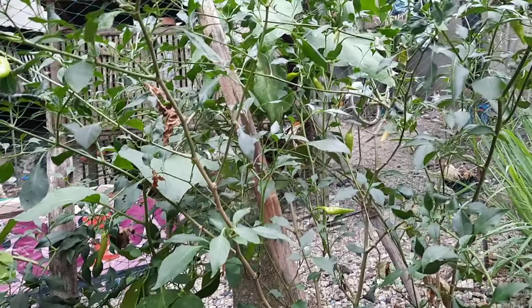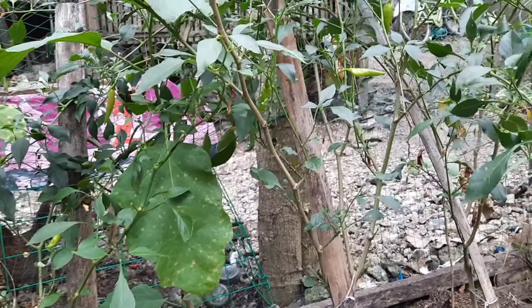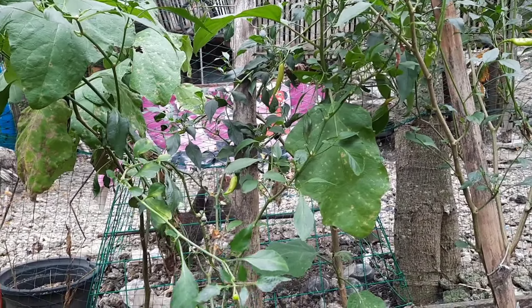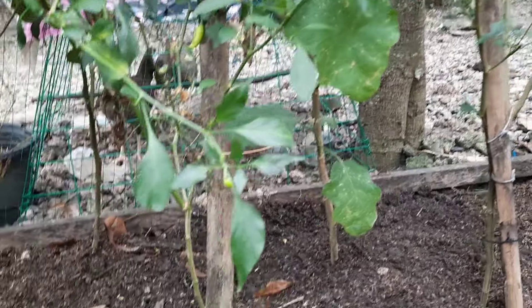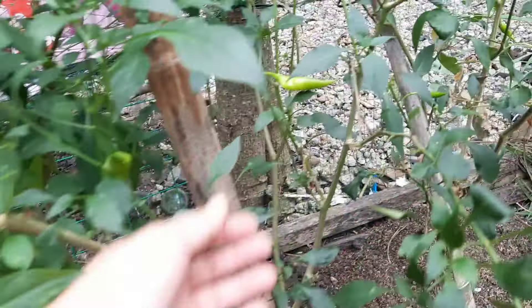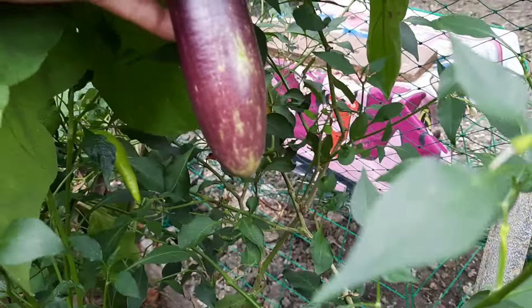Hopefully my talong and my siling panigang will get healthier. I think talong and siling panigang is not a perfect combination because they are both fruiting vegetables, but they are already there. Let's see if the new soil will make them healthier. Even though they are competing, they still have fruits — we still have a few fruits from our siling panigang and talong, though not as big as expected. At least we still have talong for harvest.